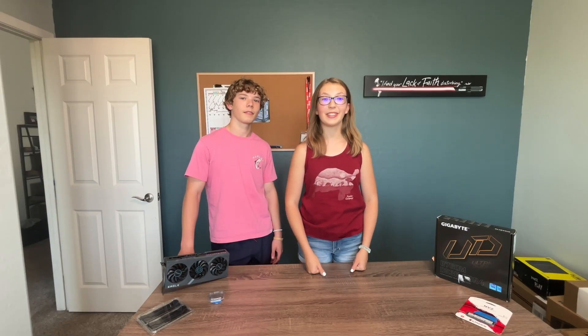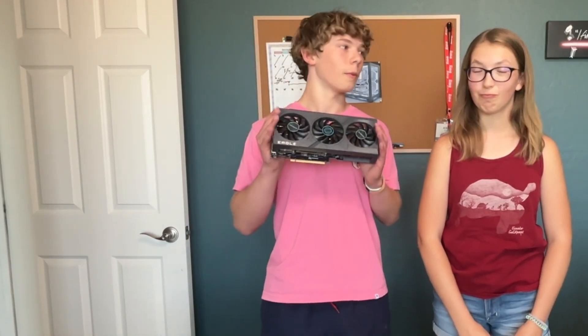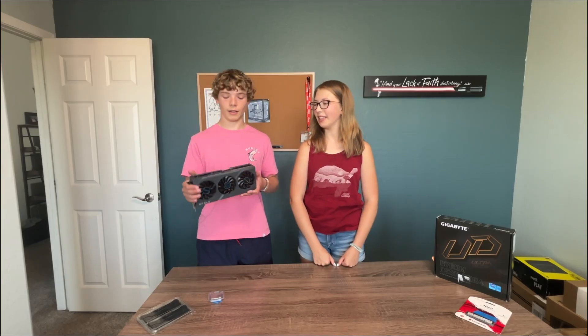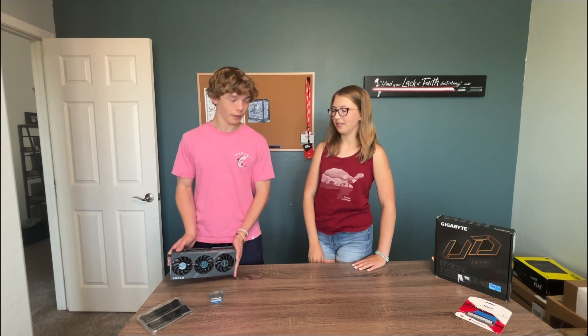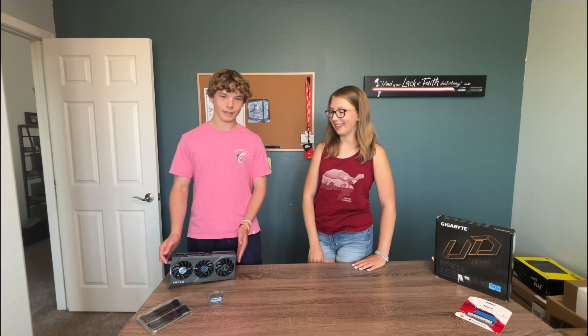My brother's gonna teach me how to build a PC. We're doing a higher end build — this is a very expensive graphics card. This is an RTX 4070 that I got off eBay for $422. So this is for a flip. I am flipping this. You're going from zero experience to the best of the best.